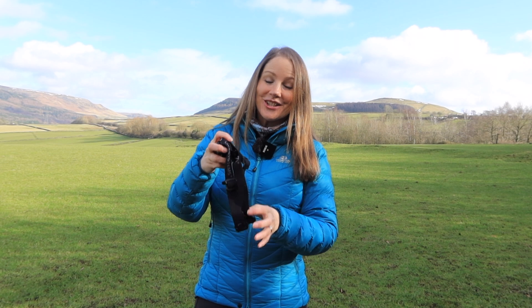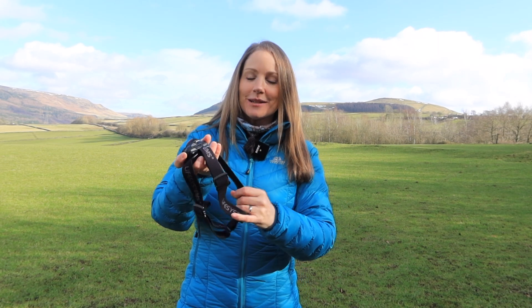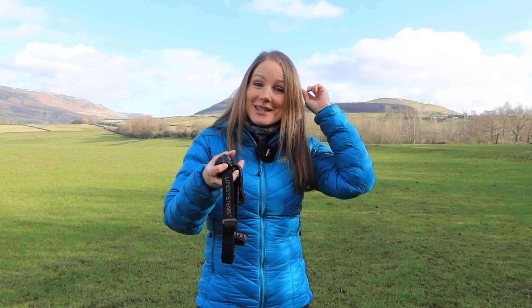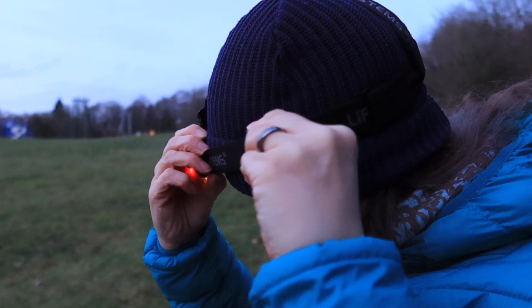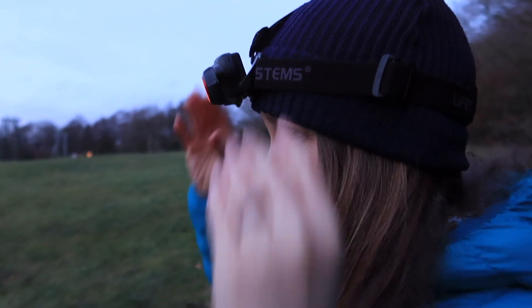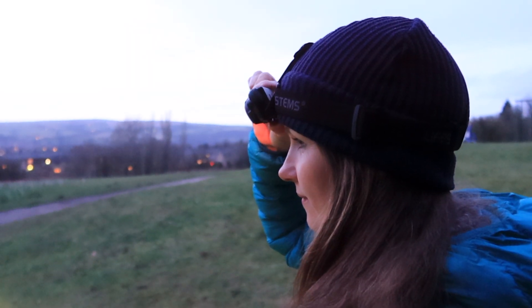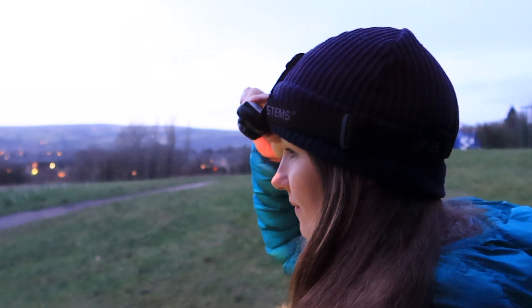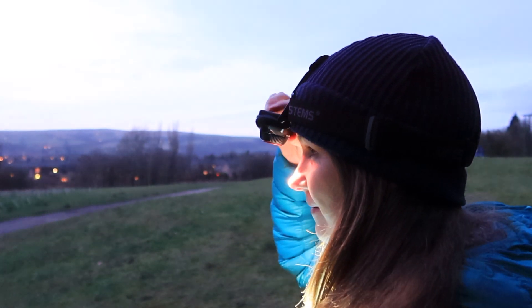It has an adjustable head strap and I love this head strap because not only is it adjustable around the band itself but over the top as well, which adds extra stability that I find really essential especially when running. The unit also tilts, which I think is brilliant because it gives the beam focus extra flexibility so you can put it exactly where you want it.